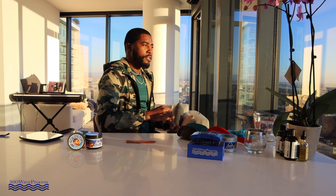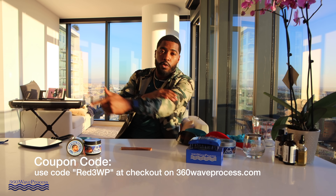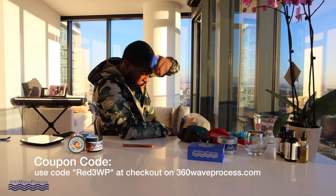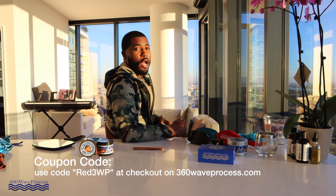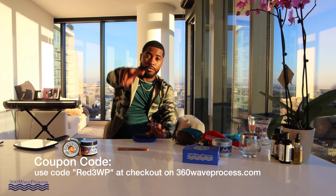One more bonus — make sure you subscribe to the 360 Wave Process email list at 360waveprocess.com. Right on the home page, sign up for the 3WP wave family email list. I send tips, motivation, new product updates, and occasional coupon codes — I don't spam y'all. Also, for making it this far into the video, use the code RED3WP for a discount on your next order — you can use that for a durag or one of the brushes to start your journey. I'm 360 Wave Process Rashad — boost the like button, subscribe, and that has been five tips to make your 360 waves deep and visible for beginners. Deuces, see you in my next video.